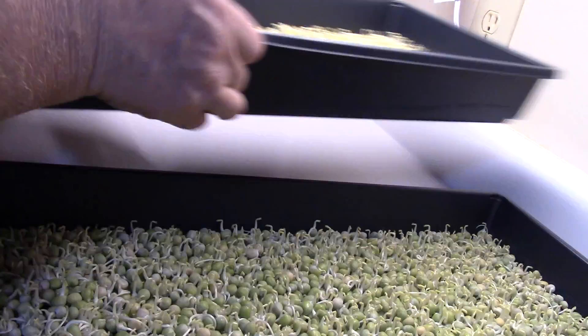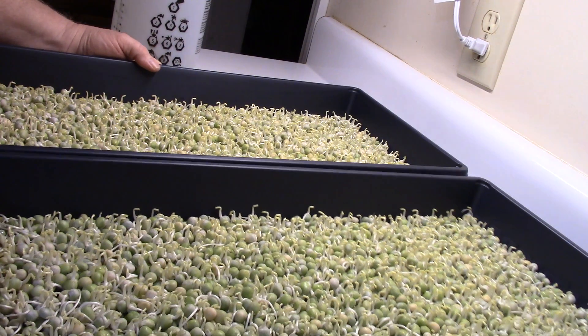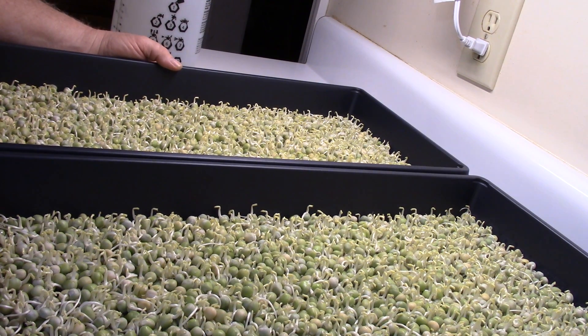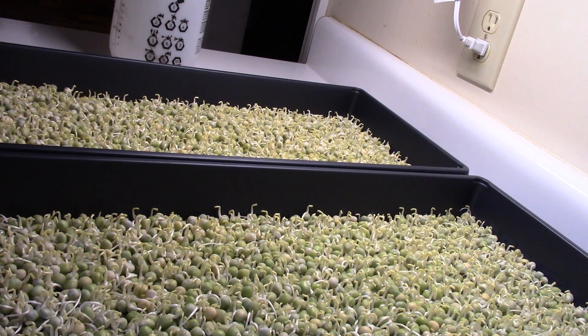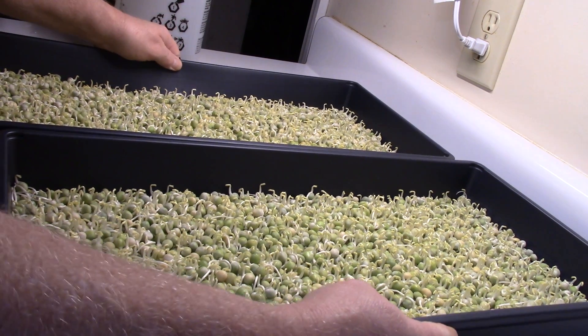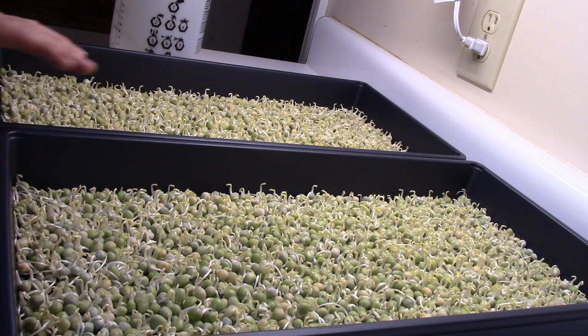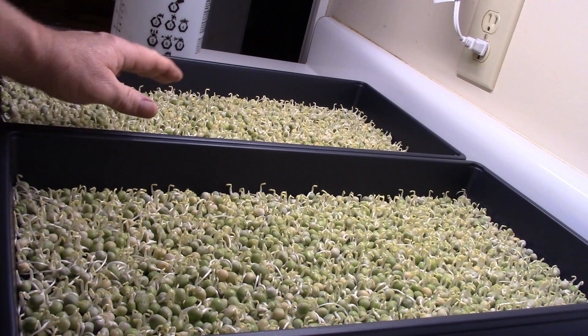I've got another little batch right under here and they look the same — very good. Last grow I had one batch look good and one not so good, which I hadn't seen before. This time I have two trays.